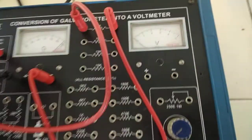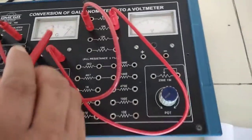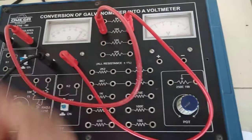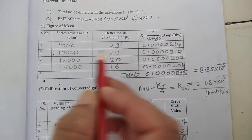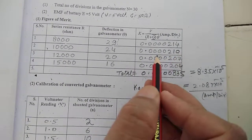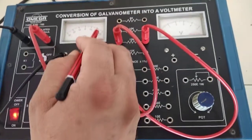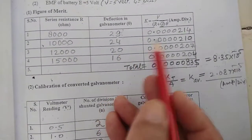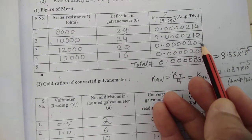Similarly, at 10K ohm the deflection reduces to 24 divisions, giving a figure of merit K of 0.0000210 ampere per division. At 12K ohm, connecting the patch cords in series gives a deflection of 20 divisions, and placing θ = 20 in the formula yields a figure of merit K of 0.0000207 ampere per division.